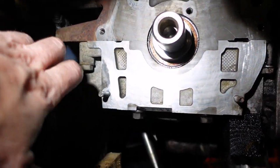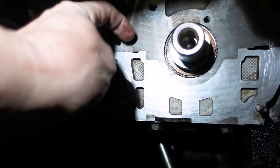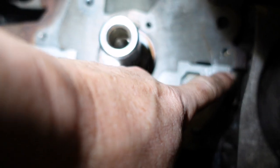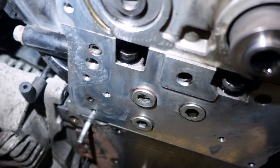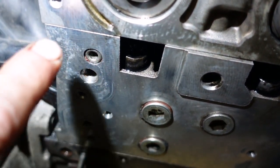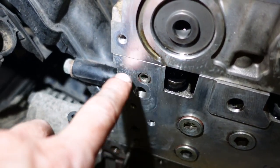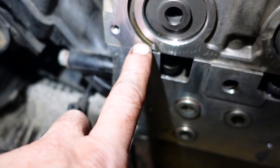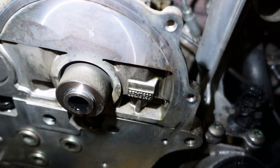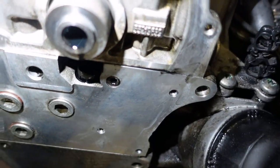Just one last wee thing before I reassemble - see the way it's assembled? See these wee sort of horizontal lanes where that's mating to that? The same on here - the horizontal line where the head meets the block. Those can be a track for oil to migrate out. So you want to get a wee bead of sealer - not too much - just on that lane or either side of it. Whenever you disassemble this you'll find there is a taste of sealer on there that you need to scrape off.